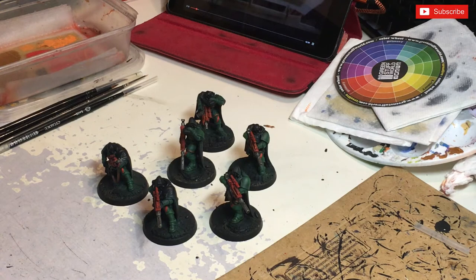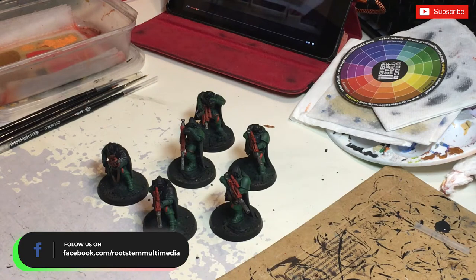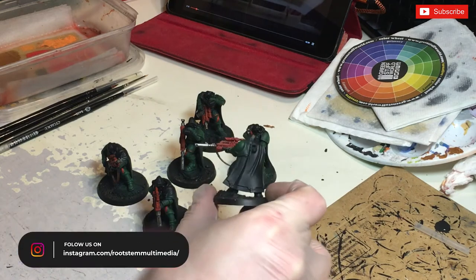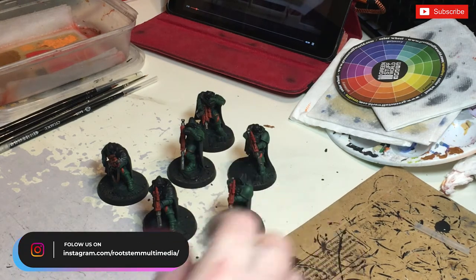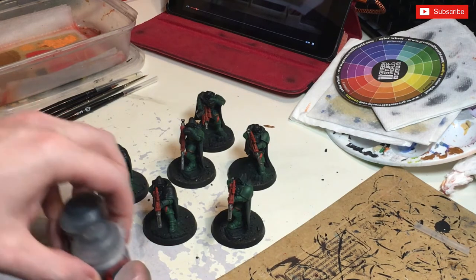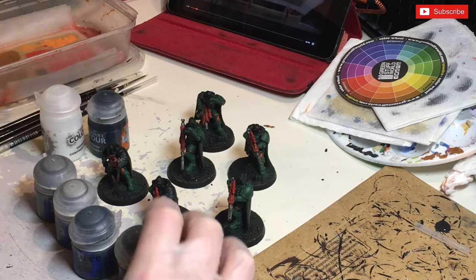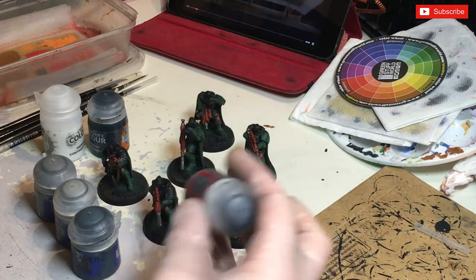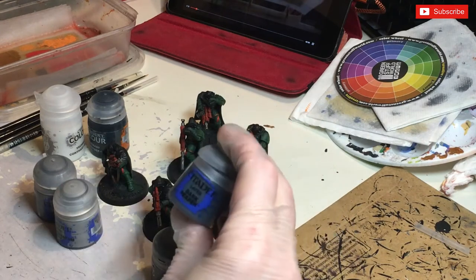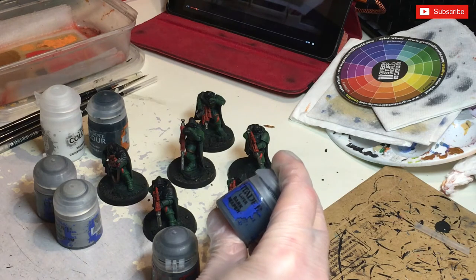Hi guys, thanks for joining me in today's video. We are going to be doing these six models with camo cloaks, which are being painted as part of the Dark Angels mass painting I'm currently doing. We're going to be using about six different paints - starting with Mechanicus Standard Grey for the whole base of the cloak, then Dark Reaper for some splodges.